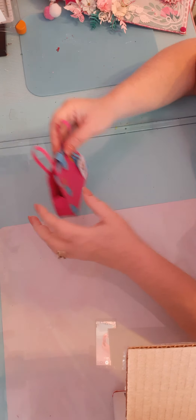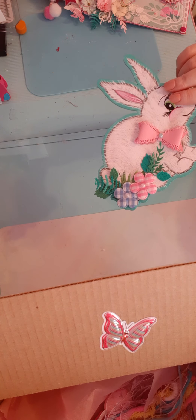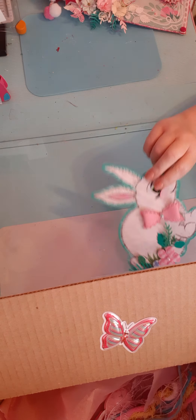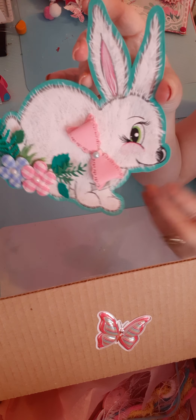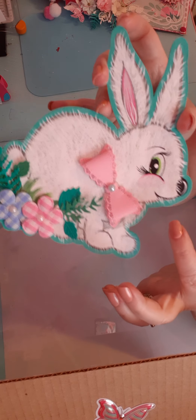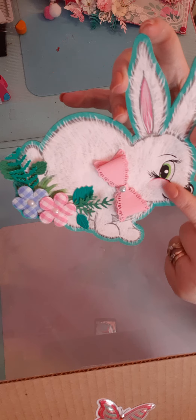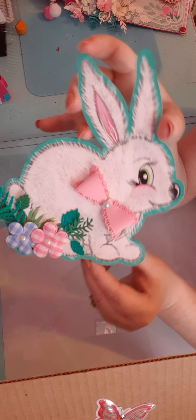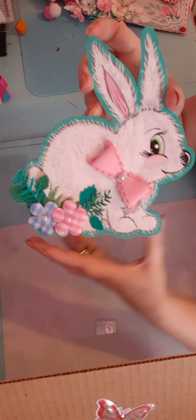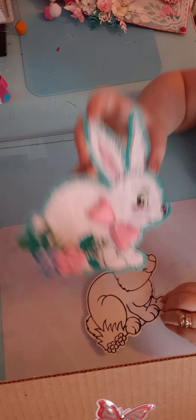I also painted this little wooden bunny — it's one of the wooden bunnies you can get from Dollar Tree. I painted it in the mint green color of the collab colors. On the little bunny I put colors in his eyes, made a little bow, and added some little flowers with some die-cut leaves. I thought that turned out really cute, so that's going to be going in my package too.